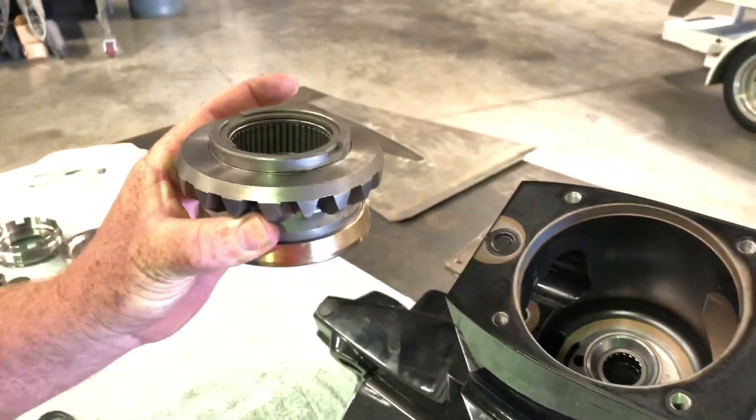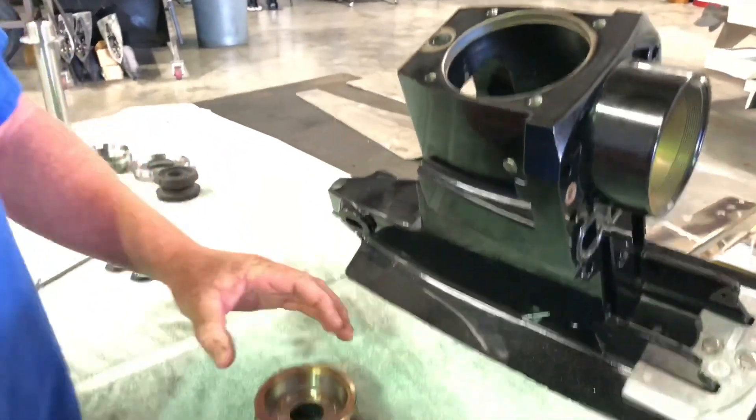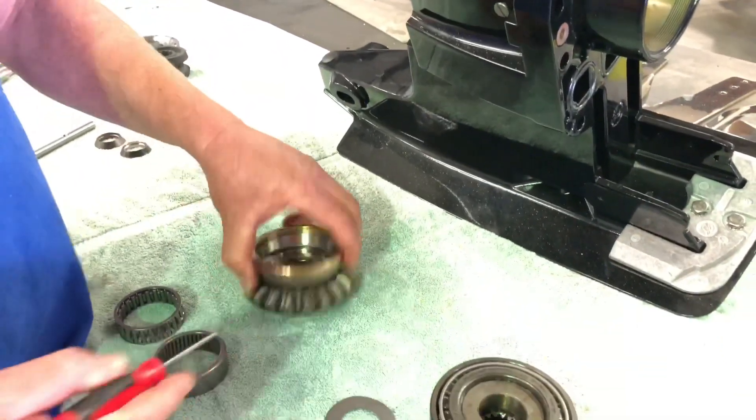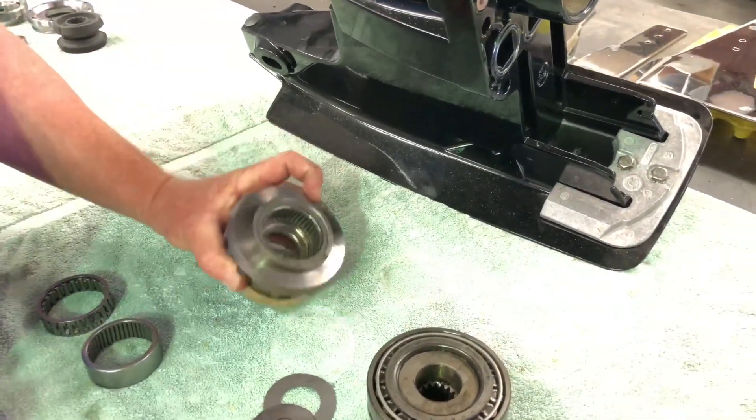What happens is when you're putting a lot of foot-pounds of torque to the gear, they're trying to separate in there. So we want to hold them a little bit better and keep that bearing from locking up and wiping your tower out.